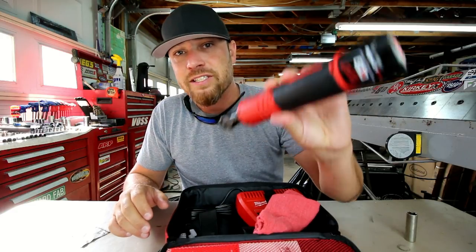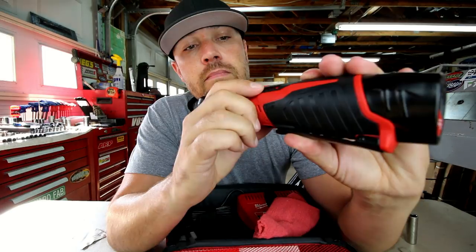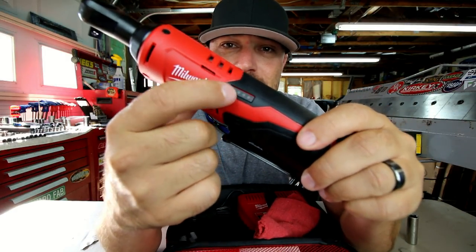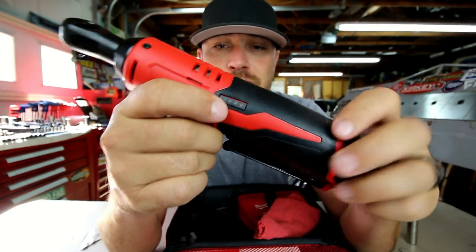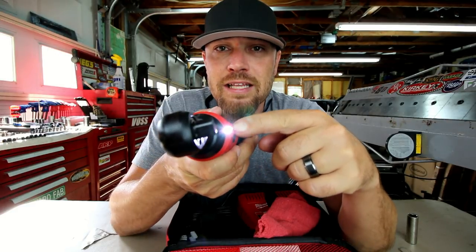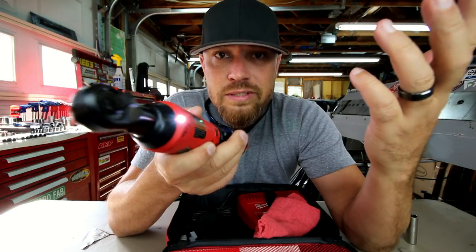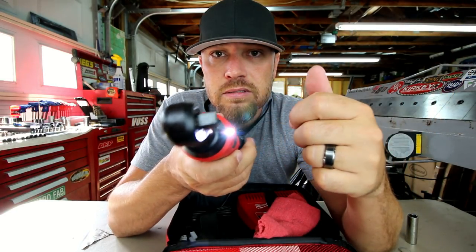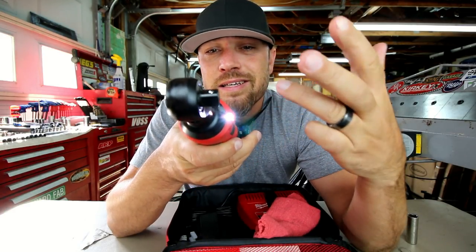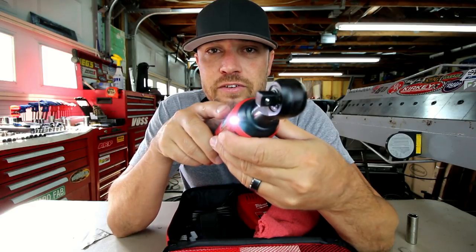This particular ratchet takes the M12 batteries — it's a 12-volt system. It has a little LED indicator right here on the side that tells you how much battery life you have. I think this one's almost dead. It also has an LED light right here on the front so you can see what you're doing. It comes on any time you pull the trigger, and then it takes about eight or ten seconds to go off after it hasn't been used.